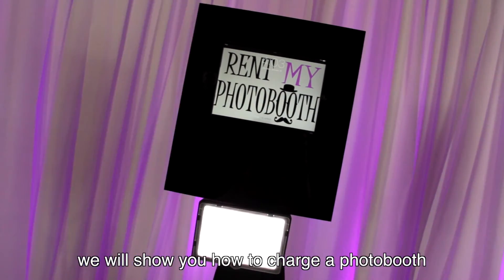In this video, we will show you how to charge a photo booth prior to your event.